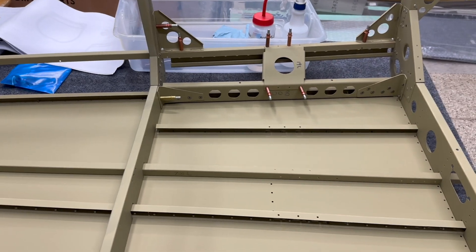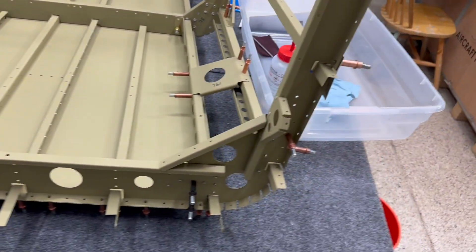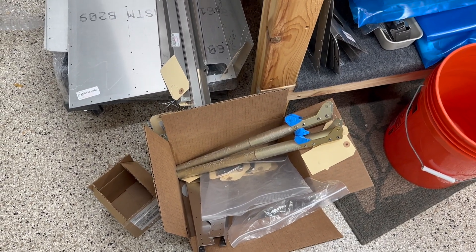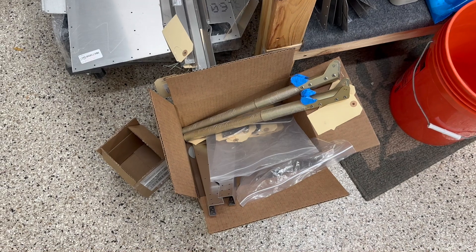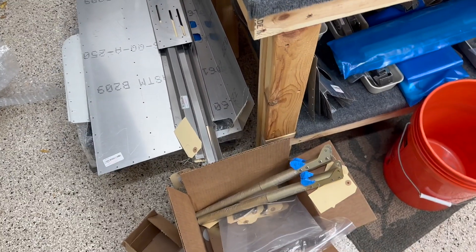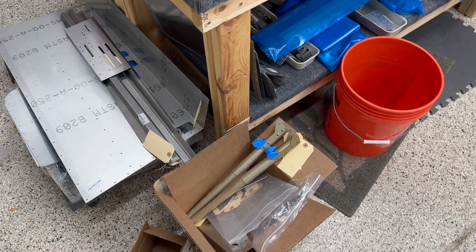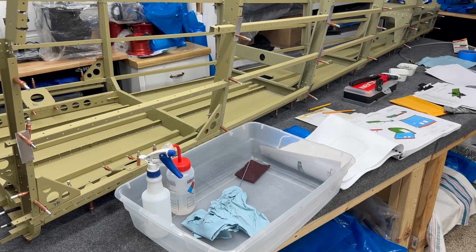For home powder coating you need an oven — you can sometimes find those on the side of the road. Control sticks are probably the longest parts to fit. There are toaster ovens that get up to 350–400 degrees, which is what you need to cause the powder coat to flow, and you can buy the gun for around $99. But I found a local guy with a bigger oven, so that'll work out.